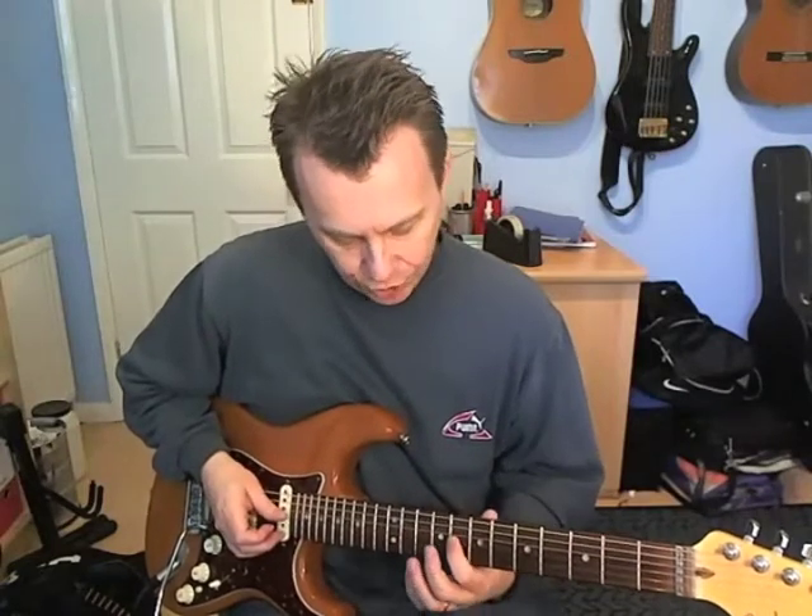Bar 4. Beat number 1: get a 16th note rest, and then you've just got 3 notes on the 6th fret of the D — that's up, down, up. Beat 2 is silent. Then on beat 3 we're going to play an octave: that's 8th fret on the G and 11th fret on the E, and you cut it off. Then you play it again on beat 4 and slide it down. I'll put those last two bars together.